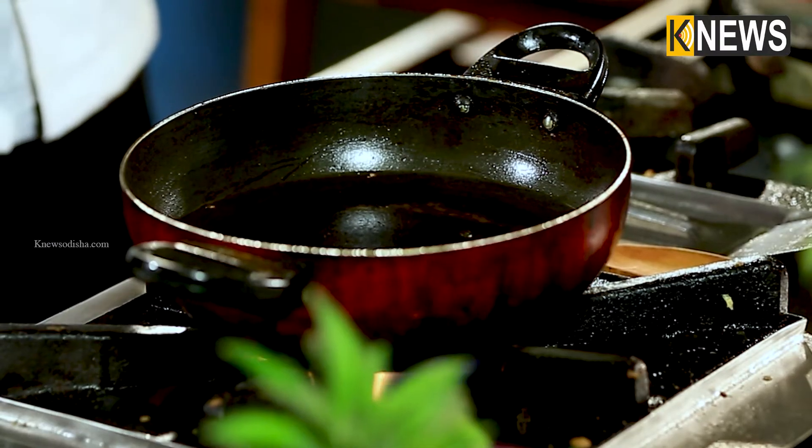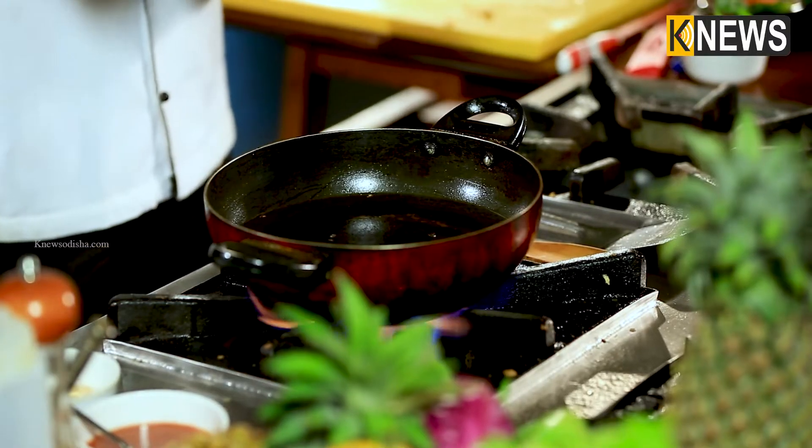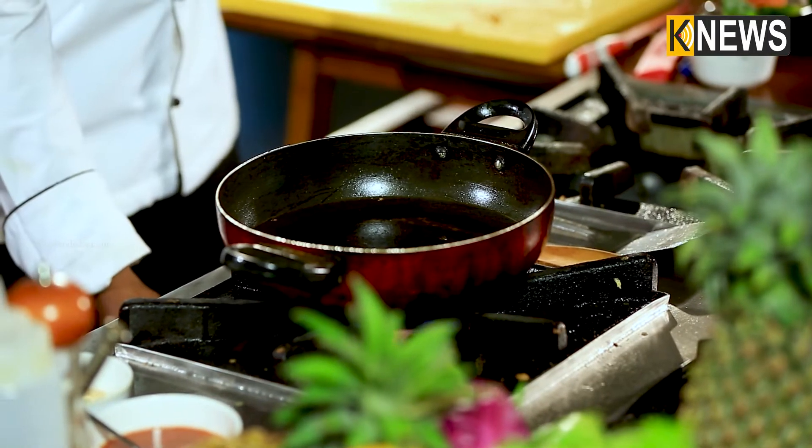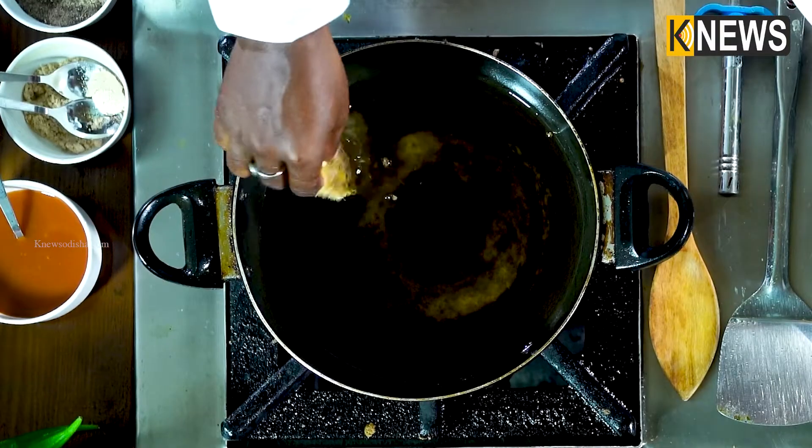Now we have started the frying process. We are using refined oil. We don't want to heat the oil on high — keep it on slow to medium heat. The oil is hot enough, let's put the fish pieces in the pan.